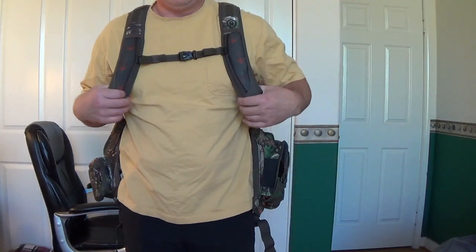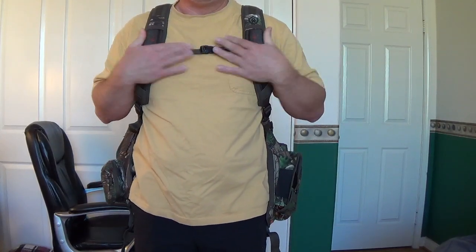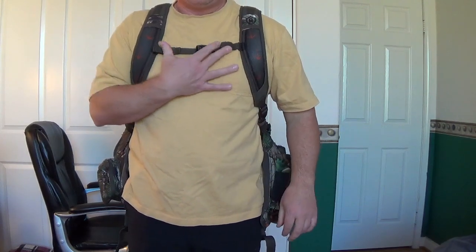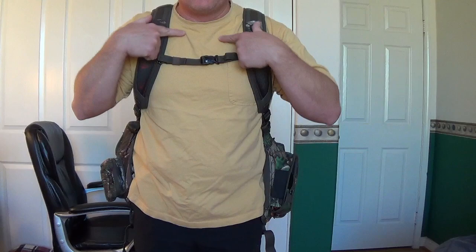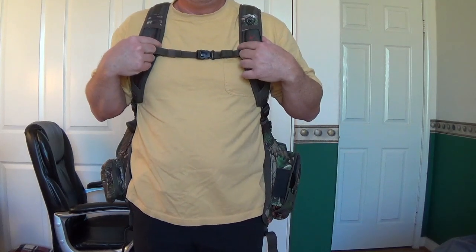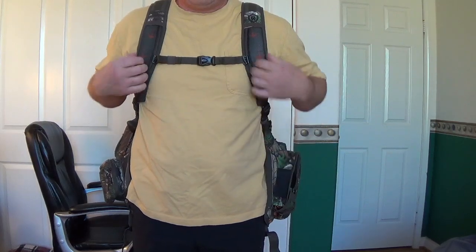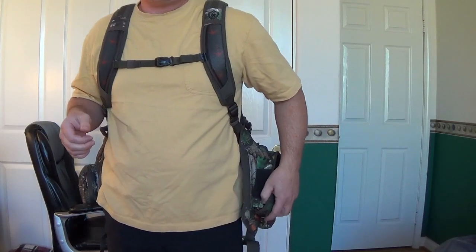Let's start with putting the pack on. Right off the bat you notice you've got your support strap up top, and a lot of the vests I was looking at go real high on the neck and choke you. This one's adjustable, so I can stick it wherever I want to keep it nice and tight. Of course, they're all adjustable straps.